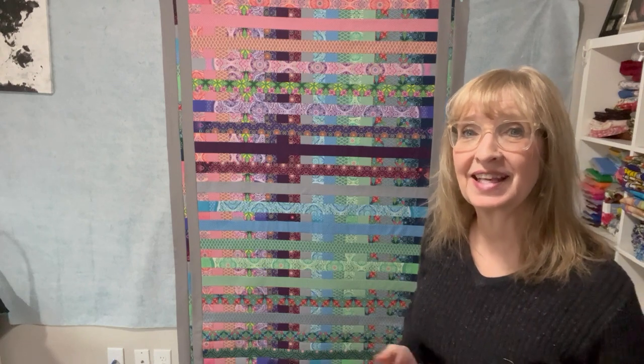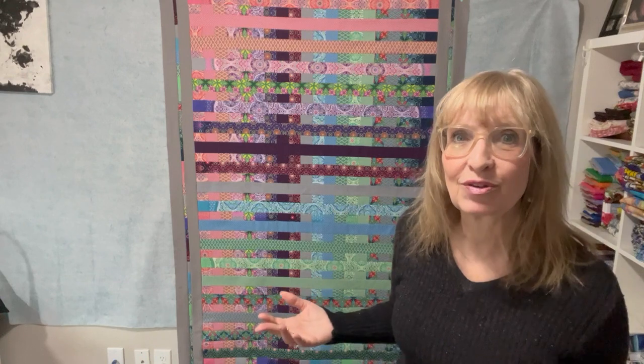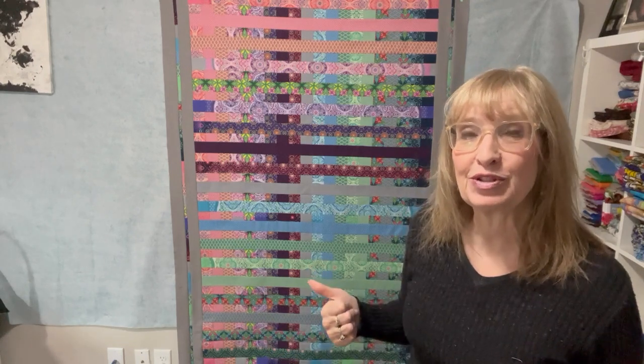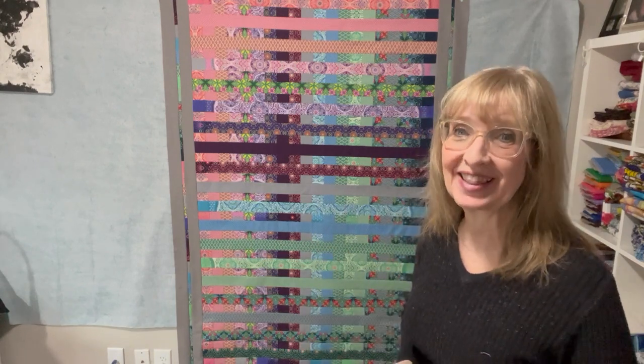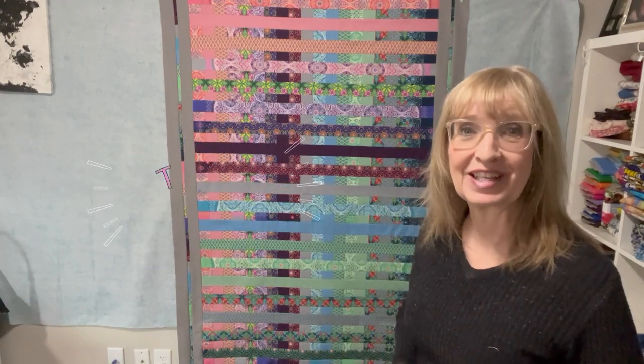This is a fun one to make because there was literally no waste in my jelly roll — I just used one jelly roll, and that's the part I liked about it. If you like what you see and had an easy time following the directions, give it a thumbs up — it really helps my channel and helps YouTube recognize it so more people can see it. Thank you to my subscribers and everyone watching. This is Suze signing out for Revelation Quilts.